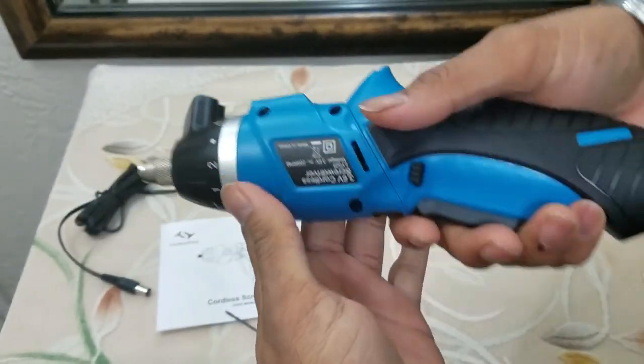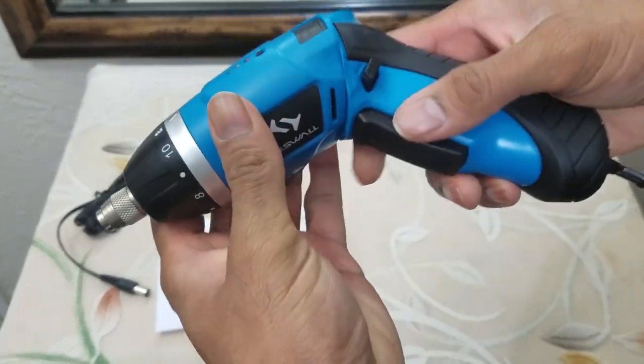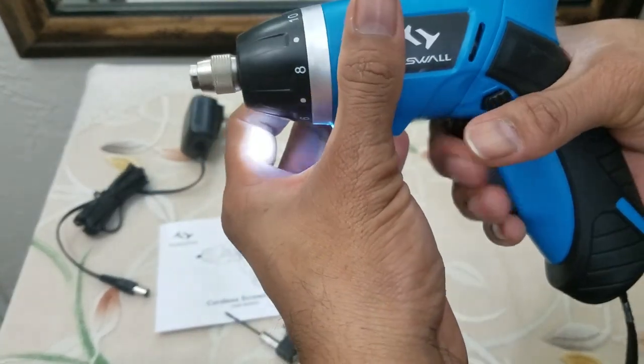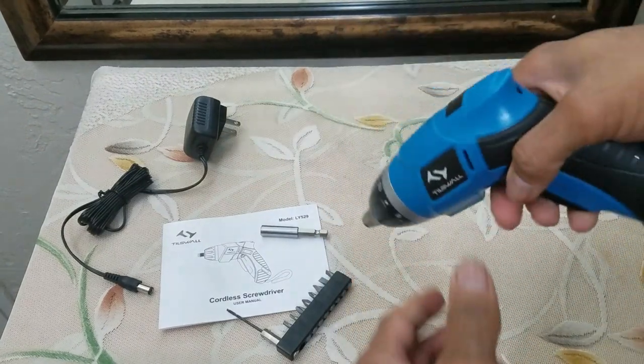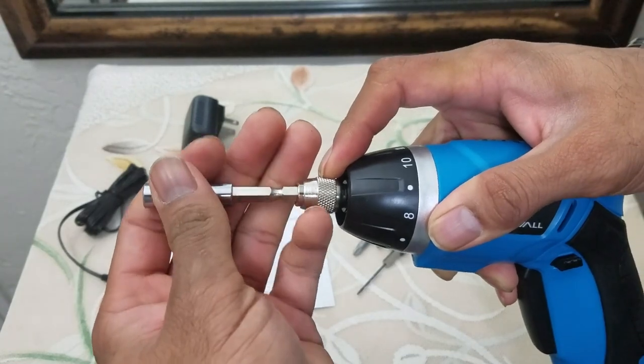You can even use it as a straight driver, so if you have restrictions where you cannot go in straight, you can convert it — that is definitely a plus. It has forward and reverse, and it also has an LED light. To connect the drill bit you move the chuck forward and drop it into place.